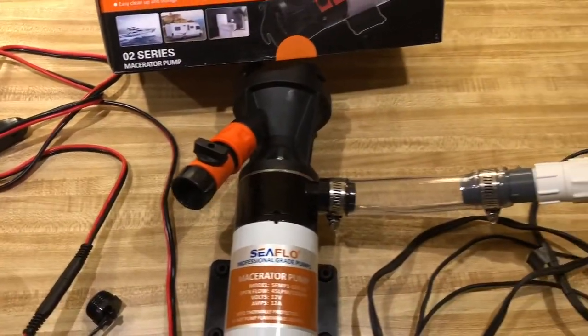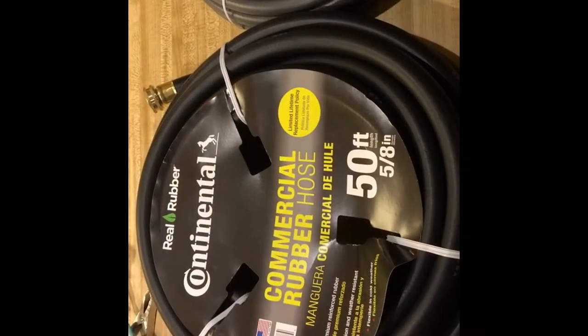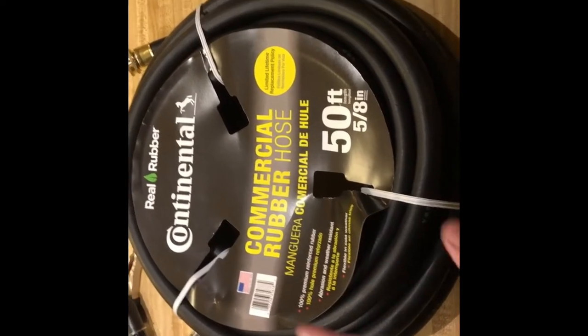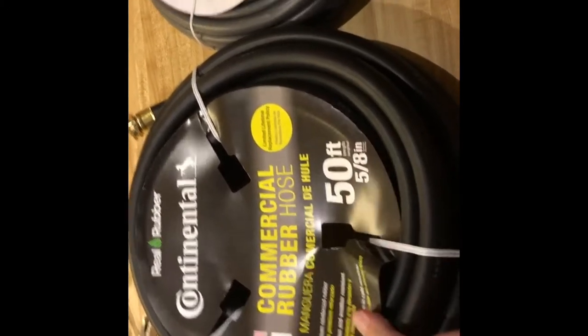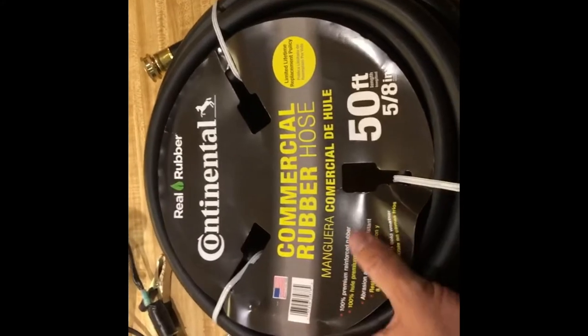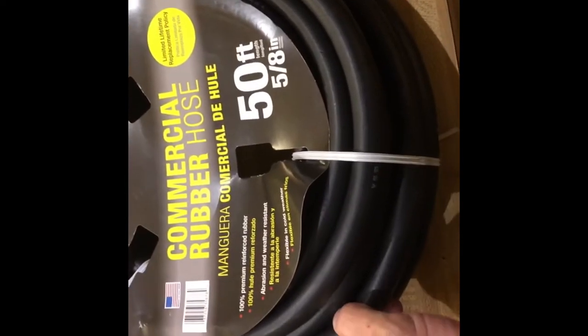That's it for the countertop part. Next you'll see when we actually hook this thing up and try it out. One more thing — here's the hose we got. I believe we got this one at Home Depot. It's a commercial rubber hose, pretty heavy-duty. It might be a little overkill, but since we're dealing with sewer we figured let's get the good stuff. There are more expensive hoses out there but this one is commercial, made out of thick rubber.